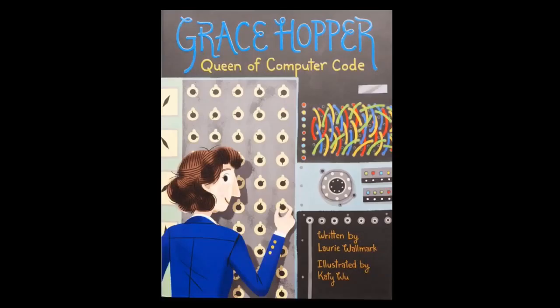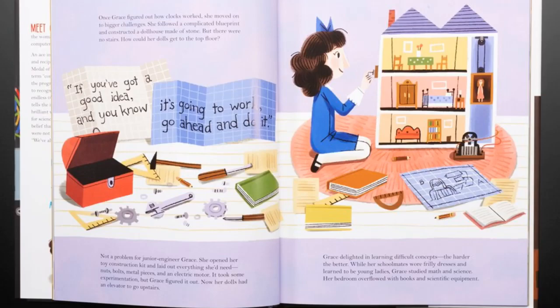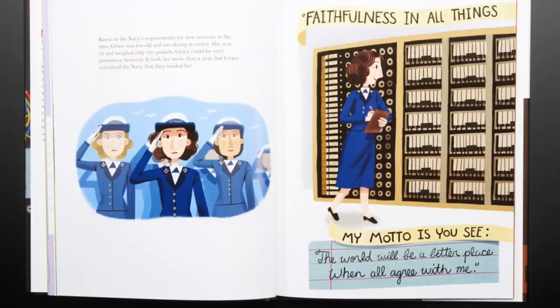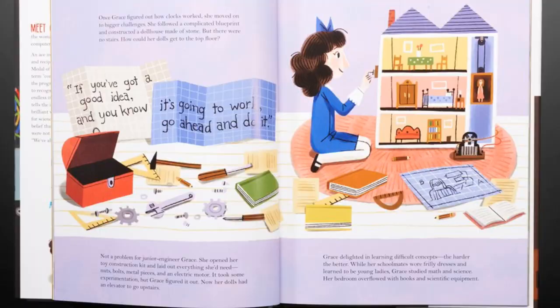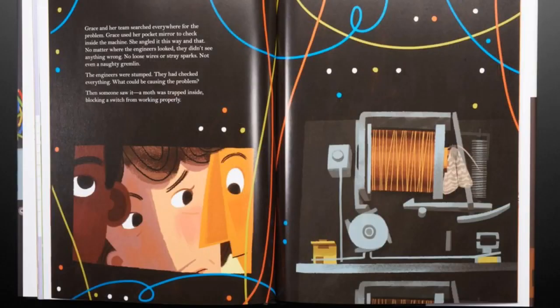We have the book 'Grace Hopper: Queen of Computer Code.' It's a lovely illustrated book about Grace Hopper's famous Navy career — how she became a famous programmer, how she joined the Navy, and how she brought programming to the military and to the masses. There are beautiful illustrated images of this very famous pioneer in technology. There's also the Grace Hopper Conference you see every year for women in technology. This book is great for a young person who wants inspiration. After reading it, have them look up her interviews on YouTube — she's very plain-spoken but extremely smart.